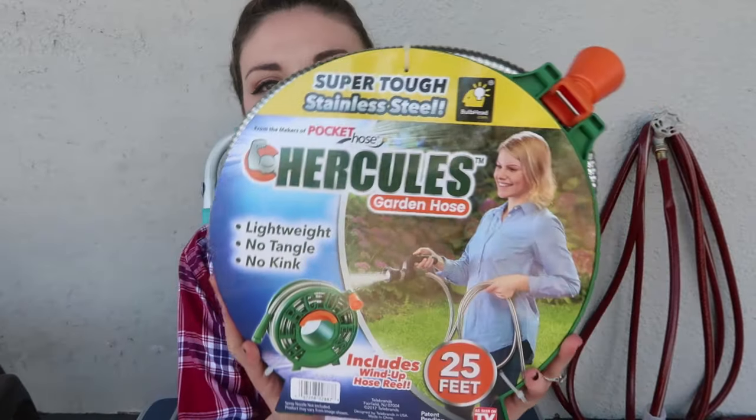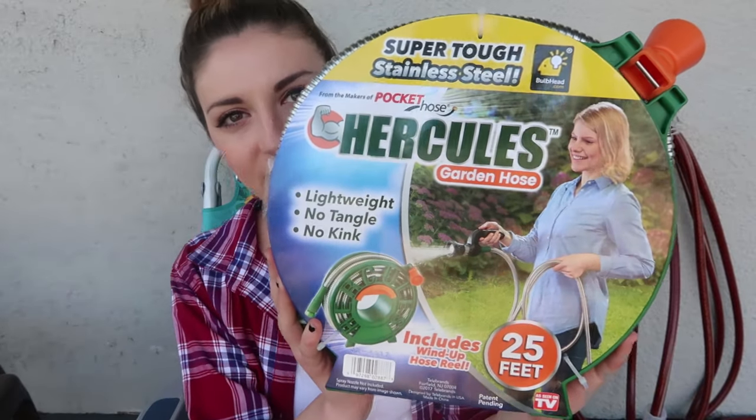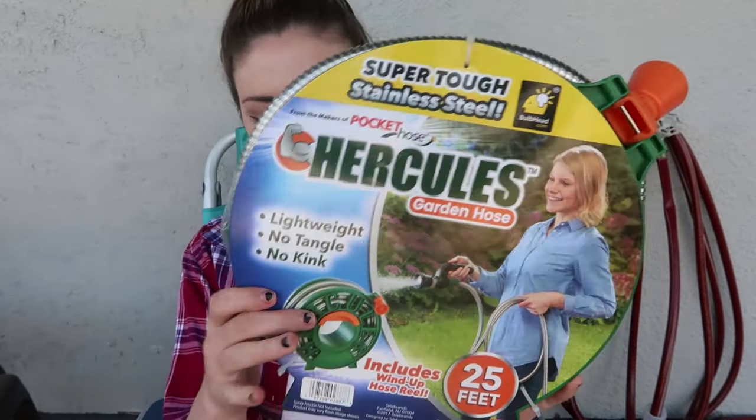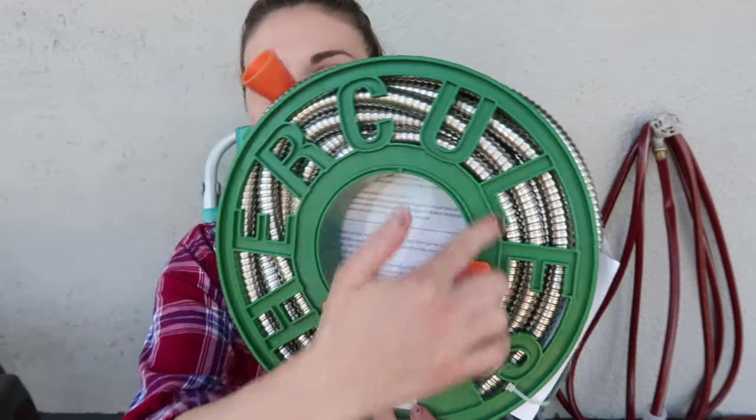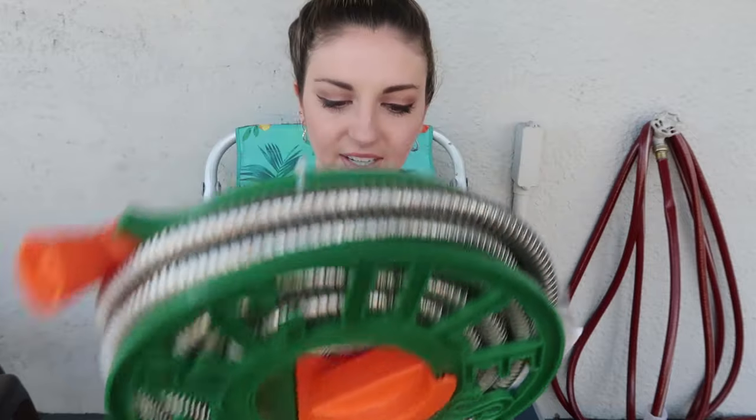This is what the product looks like in its original packaging. It is 25 feet long and on the back it says 'Hercules,' which I think is really fun. I am about to open this product and we're going to test it out.